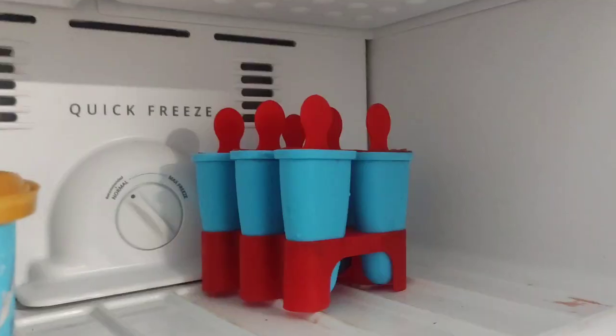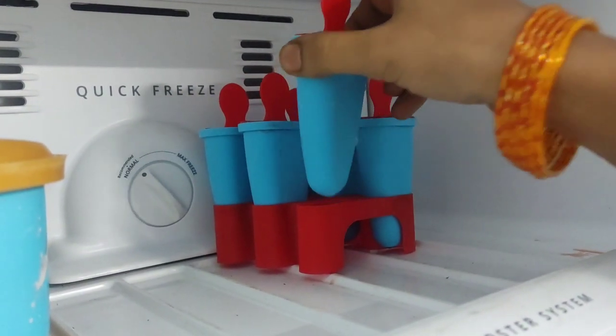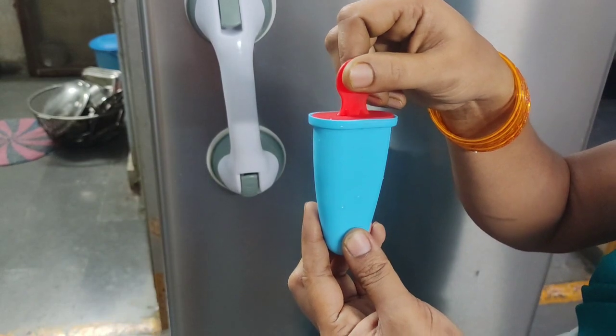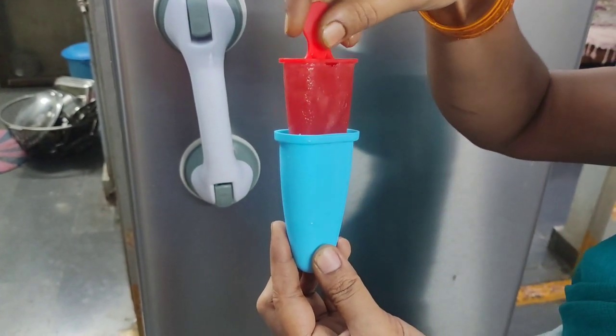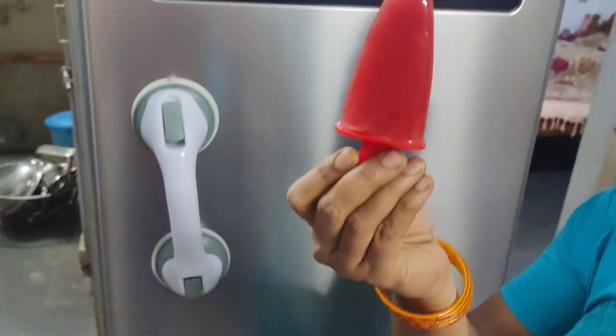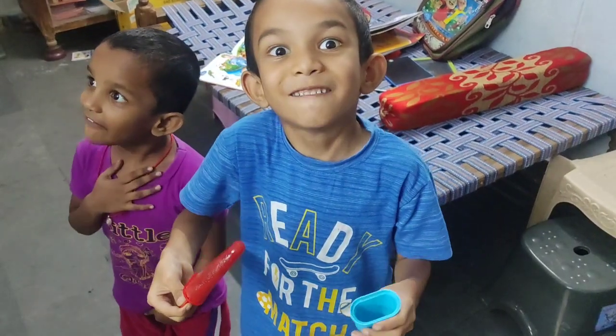First of all, we need to check after 2 hours. There are many types of ice cream that can be made this way.